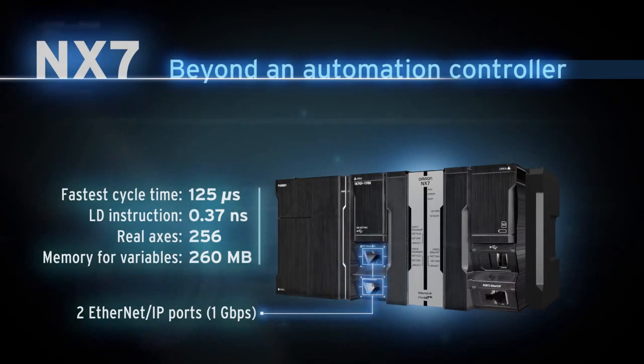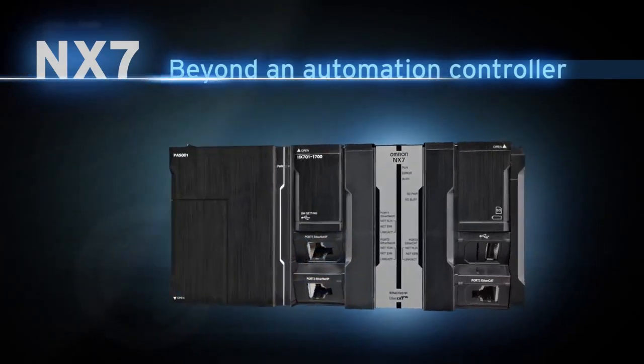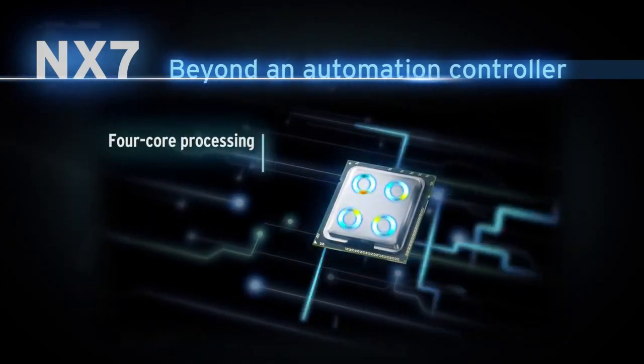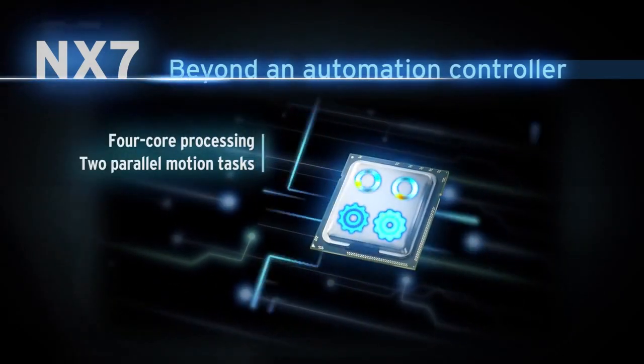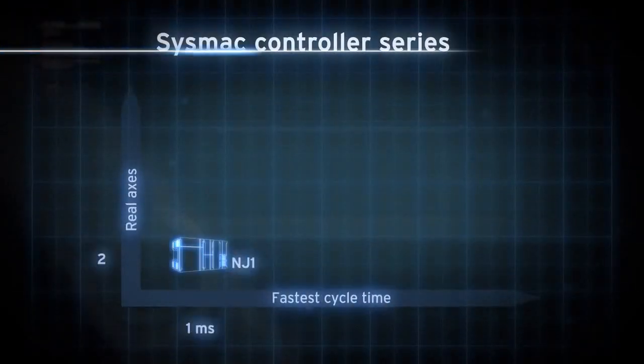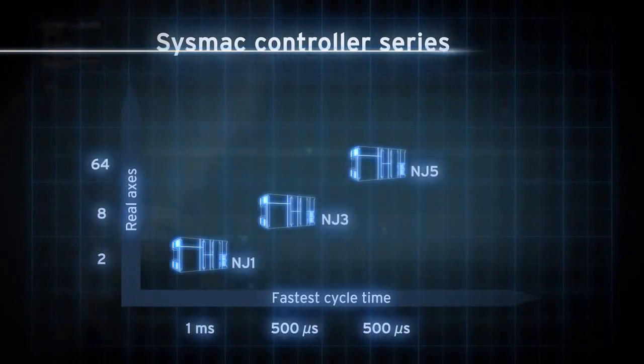NJ7: beyond an automation controller. This controller has two built-in Gigabit Ethernet ports for factory network segregation. The NJ7 is powered by a quad-core i7 processor and provides two motion tasks running in parallel at different cycle times. SISMAC offers a scalable controller solution to meet your application requirements.